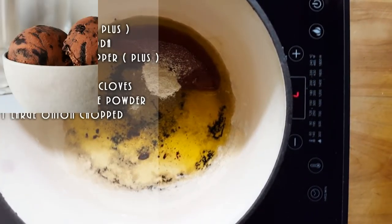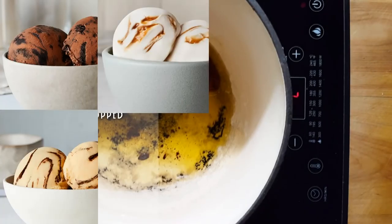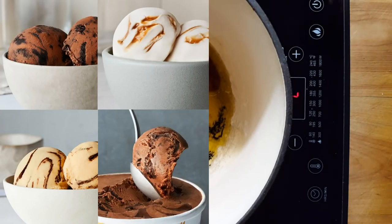So who's tried the Haagen-Dazs vegan ice cream? Oh my god, that's what's going to keep me from losing weight. So good guys — if you haven't tried it you must try it. It is something else.